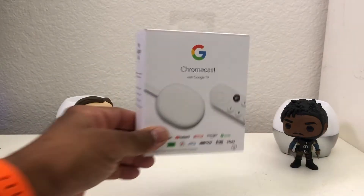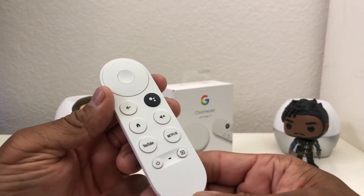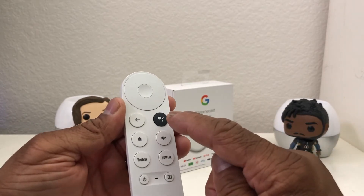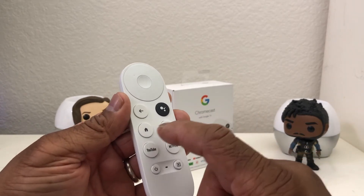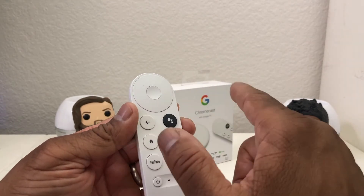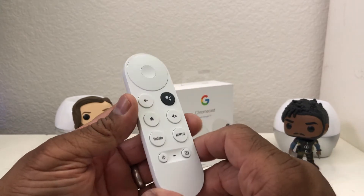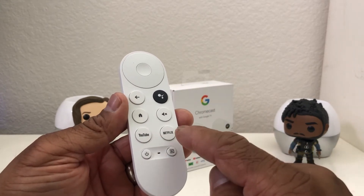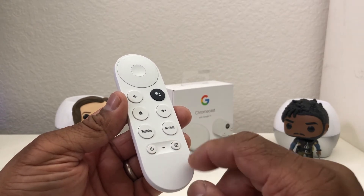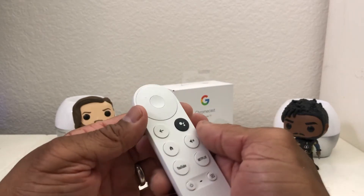We're gonna set the box down here — this is what the remote looks like. It's pretty small but it fits in the hand easily. Of course this is the Google Assistant button, you've got your volume button, home button, back button, a toggle wheel to go back and forth and press in the middle to select, plus a YouTube button and a Netflix button, and of course the power button.